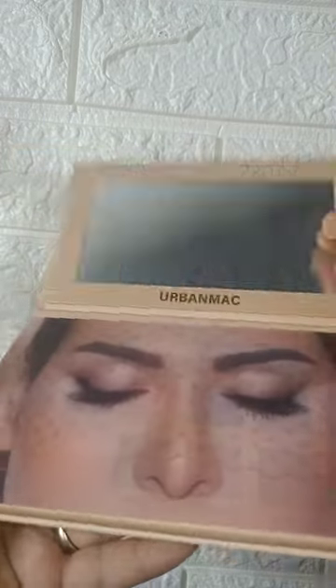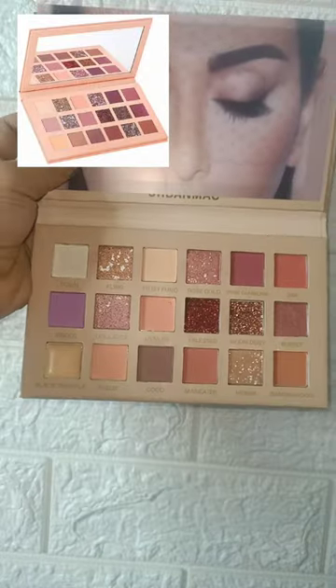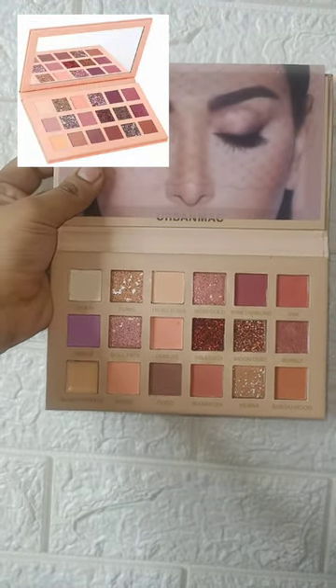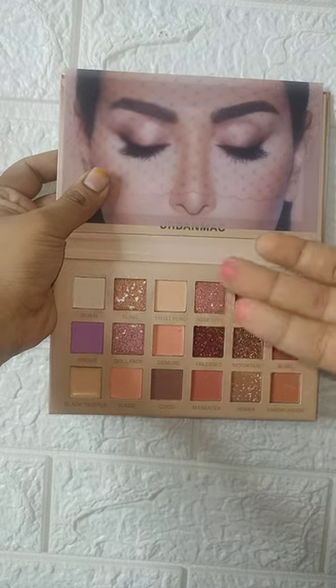Under 400 rupees you get these 2 palettes. If you want to experiment with someone, or if you have a wedding or any functions at your house, you should have basic eyeshadow palettes. You can see the mirror quality is pretty good and the pigmentation was pretty good too.